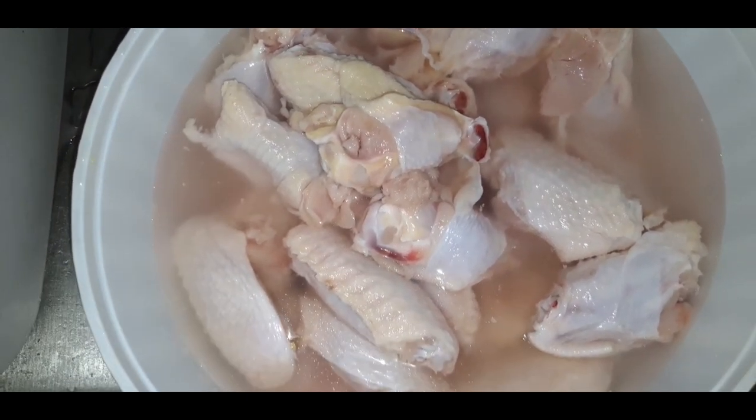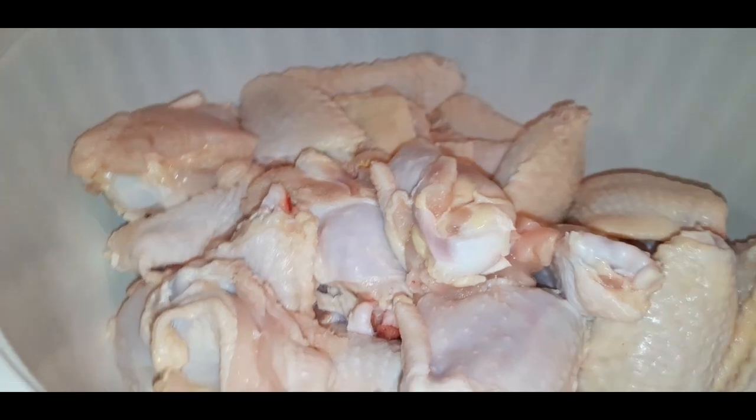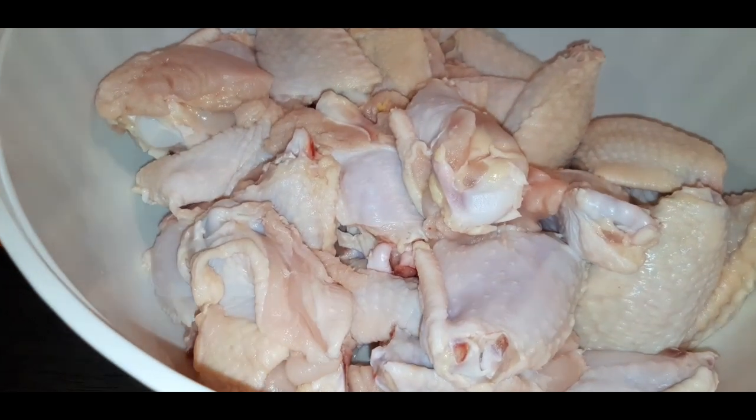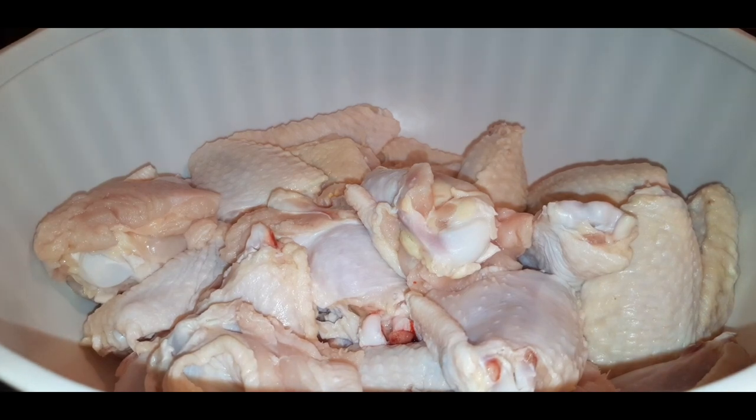Hey guys, welcome back to another video. Today's recipe is lemon pepper wings. Of course you want to start with some chicken wings — clean them up, pluck them, wash them really good. Then you want to dry them out really, really good. Just take a paper towel and pat them down.